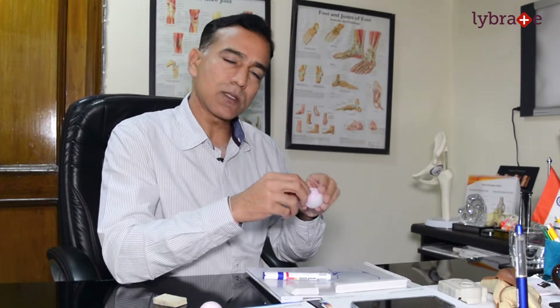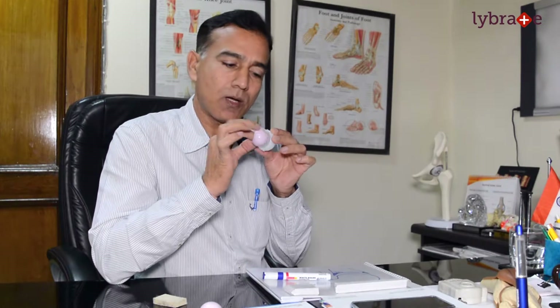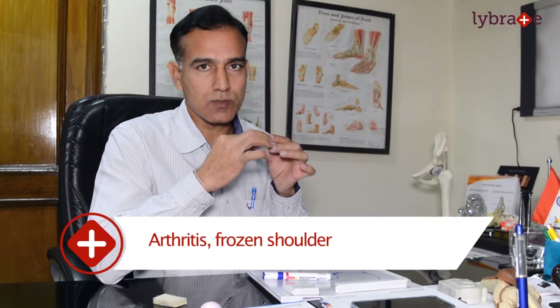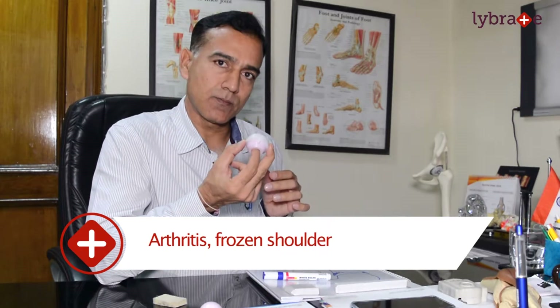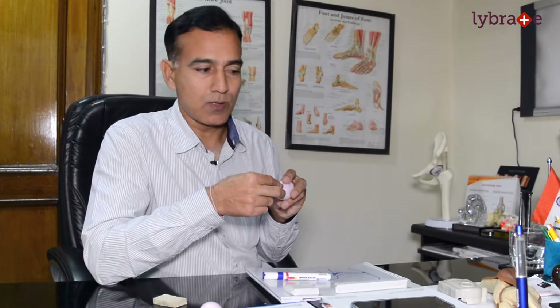If we don't do surgery, what happens? Every time the shoulder dislocates, the ball and the margin become rough. Long term, you develop arthritis, and this becomes permanently painful. By the time you cross 35 or 40, your shoulder becomes useless.